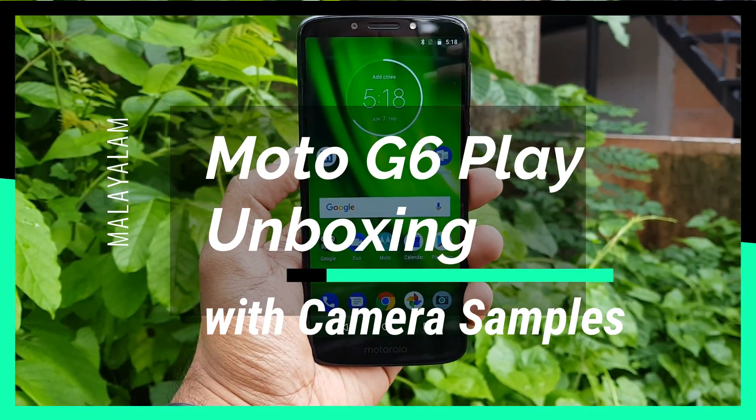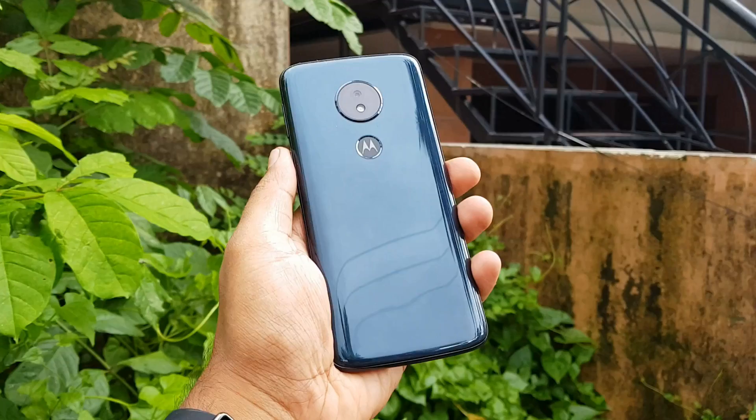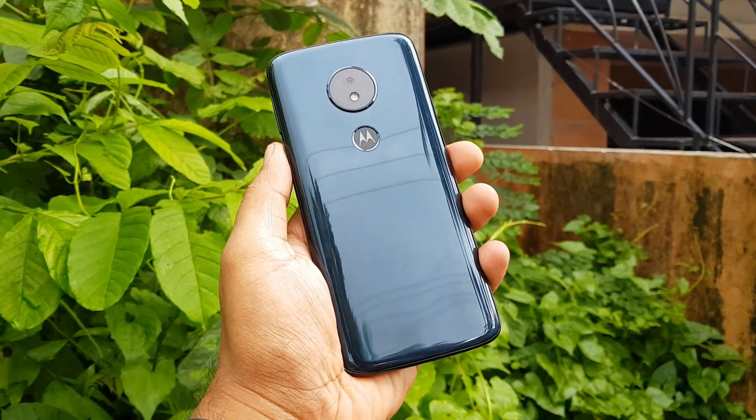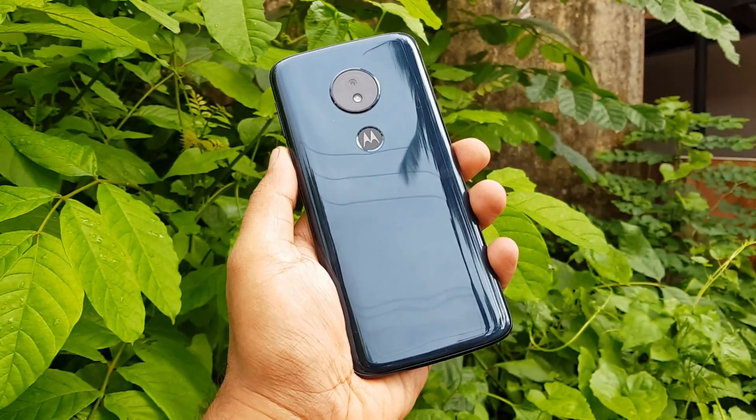In this channel, we are already doing the unboxing of the Moto G6. We have announced that there is a budget smartphone called the Moto G6 Play. It has a 4000mAh capacity battery, making it a battery-centric smartphone.